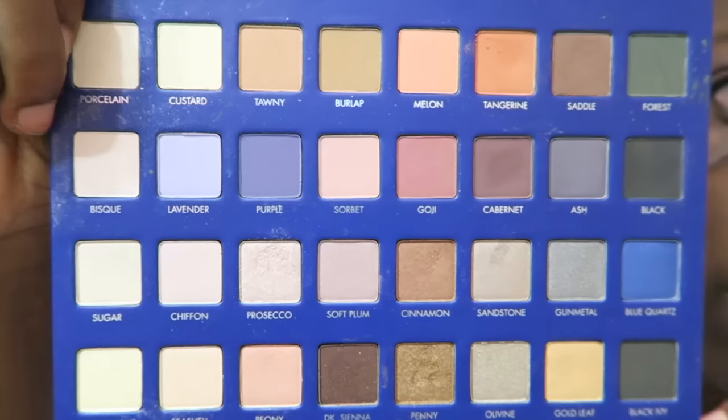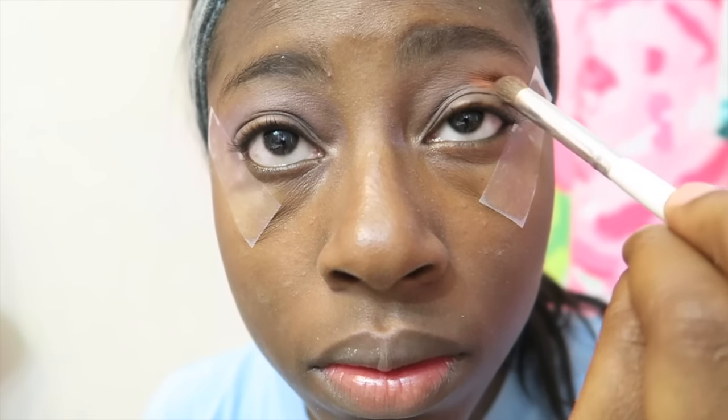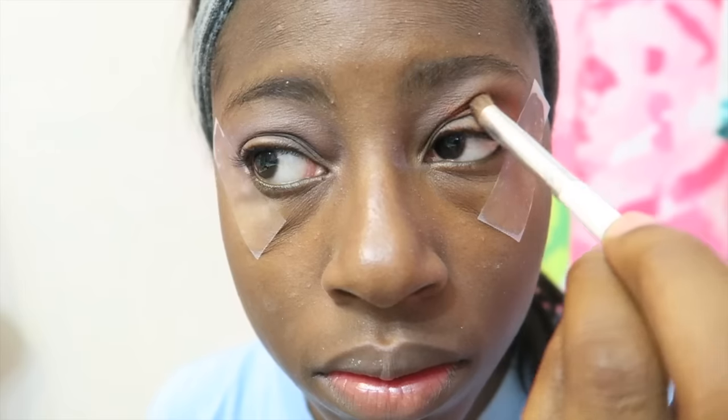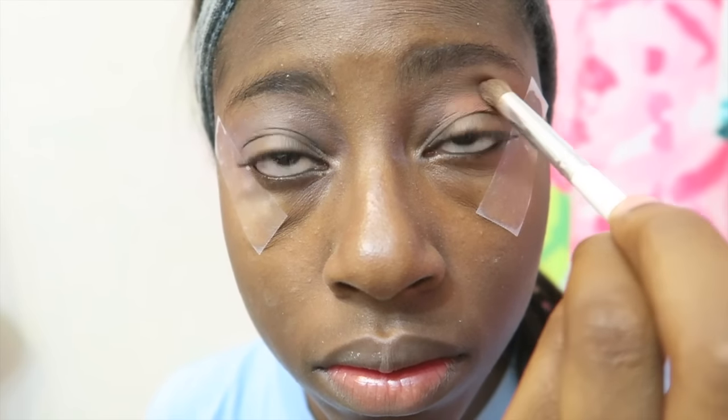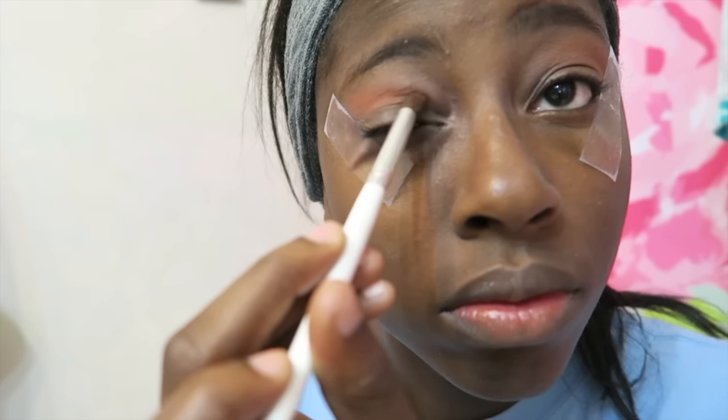The first color I'm taking from my Lorac Mega Pro Palette is Tangerine, and I'm applying that into the outer creases of my eye for a really pretty color. I'm going to blend that out — make sure to blend, blend, blend — blending up and also toward the inner corner of my eye, but not too much.